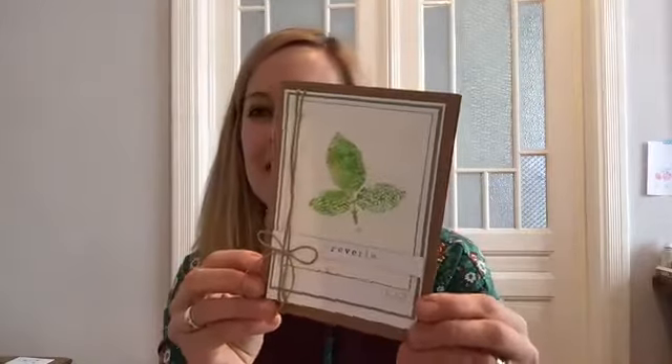Hey there everyone, this is Sarah and welcome to another Technique Tutorials. Today I want to share with you a really simple and classic stamping technique which is stamping with dye-based markers. I'm going to be working with Kuretake markers today and with Paper Artsy Eclectica stamps.